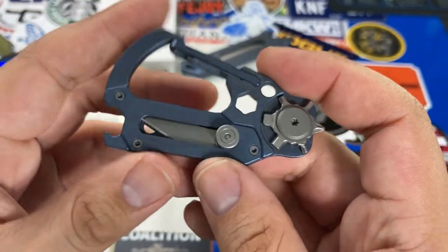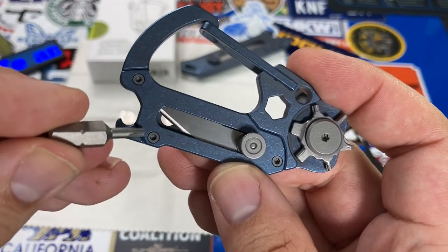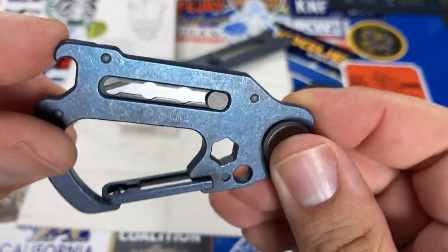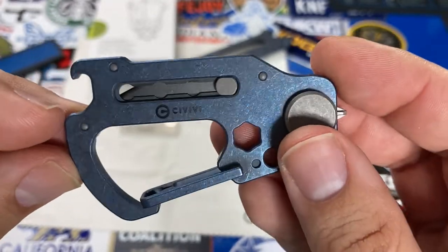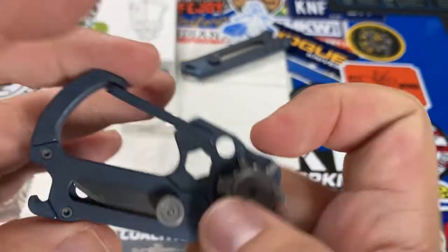The blade portion of this knife is held to the frame with three T6 torx screws. I'm betting that if you removed these, the entire bladed section could be taken off, which may be handy if you wanted the item to be more TSA-friendly for travel.